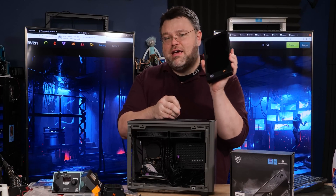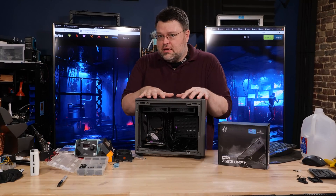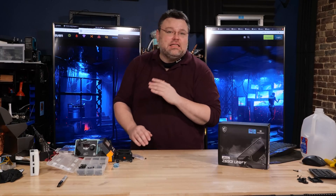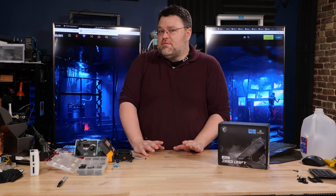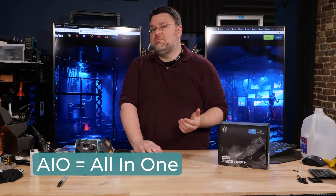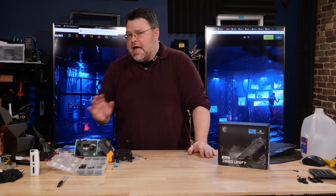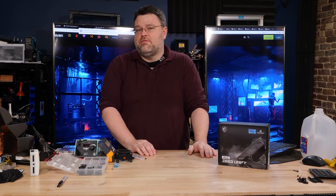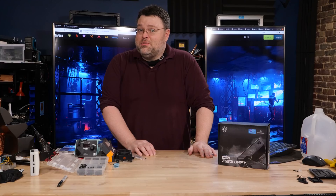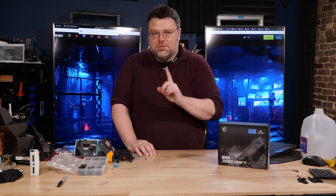This is a custom loop radiator with copper-lined fittings — this is what we're going to build in. The NR200 is easy enough to build in even for a first build. If you get the Max version it comes with an AIO, which is less expensive. That AIO will struggle a bit with the 12900K if overclocking, whereas our build with two 240-millimeter radiators will do better.